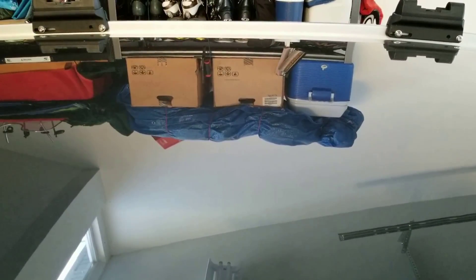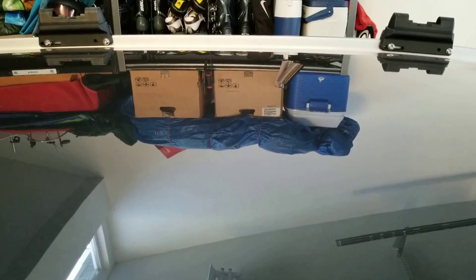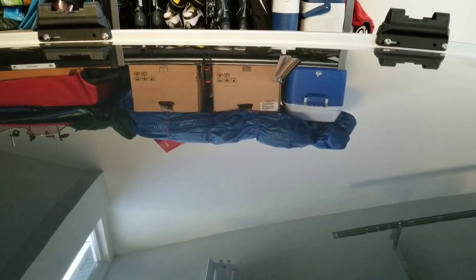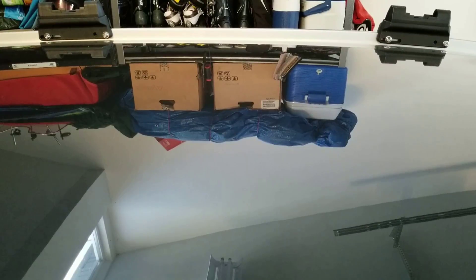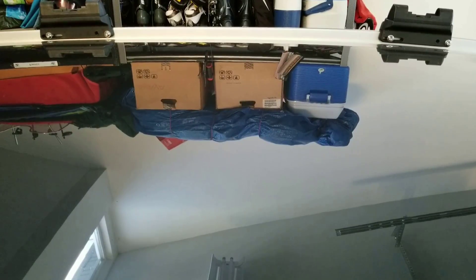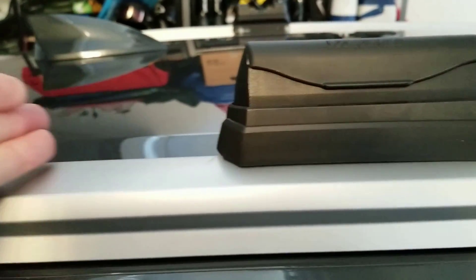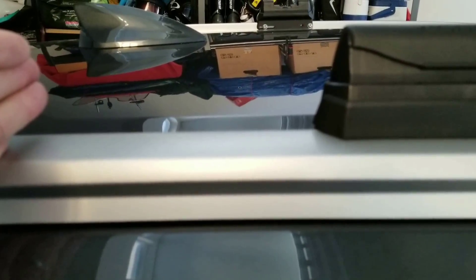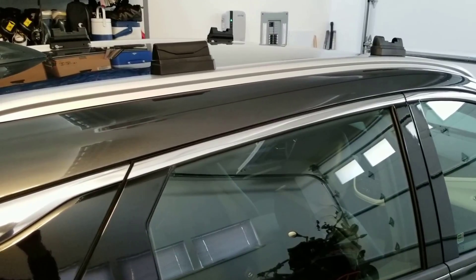It could be slightly better, and here's why. You can see how they connect to the rails that are already built into the Bolt Premier, but they're not adjustable — they have to go where they sit. Depending on the size of your snowboard binding width, you may find that you have to put one binding in front of one of the rails and one binding behind the rail, rather than both bindings between the rails. I would have preferred them to be adjustable so I could position them to fit both bindings between the rails.